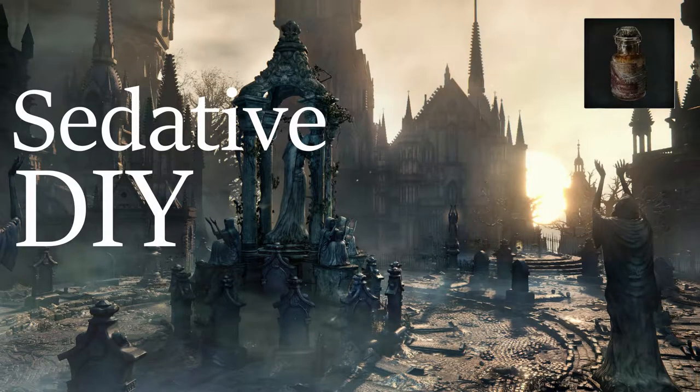Hello my fellow Hollowed Hunters, this is the Souls Fanatic and today I will be making the sedative from Bloodborne.